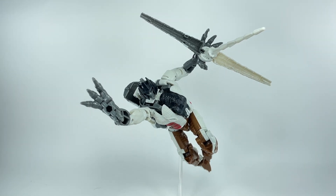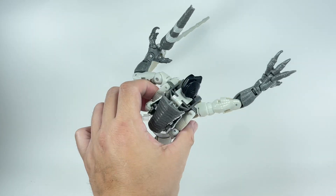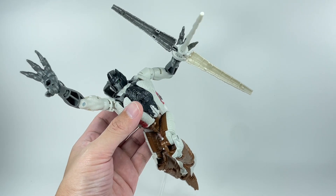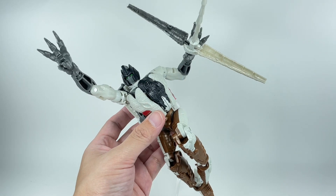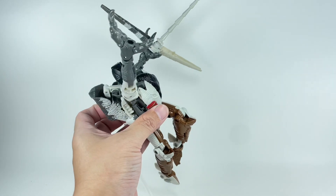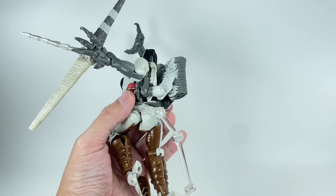Oh my goodness, this figure actually turned out great. I keep saying that because I judge the promo pics way too quickly and I'm thinking I'm not going to like this Grimlock. But then when you get him in hand, oh my goodness, I am pleasantly surprised at how well it turned out. The white plastic and even the white paint isn't as atrocious as I thought it would be based on the promo pics.